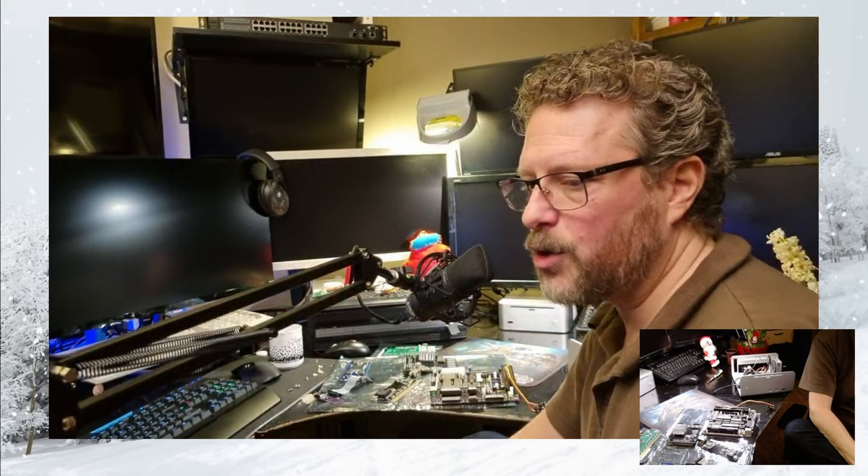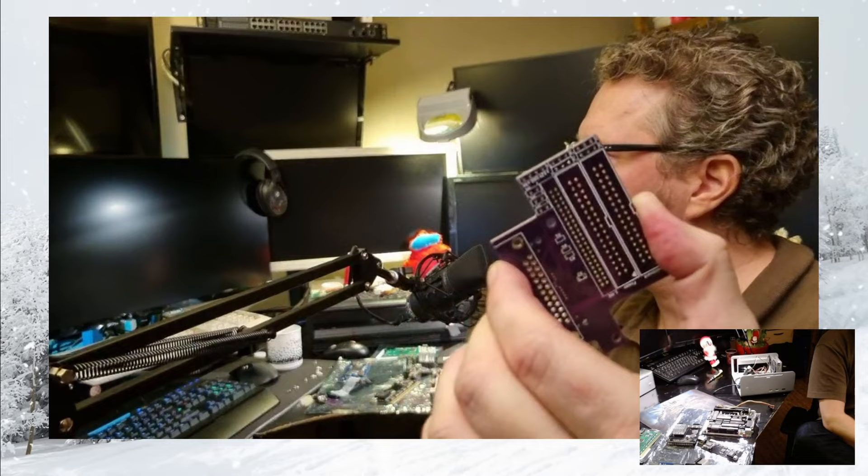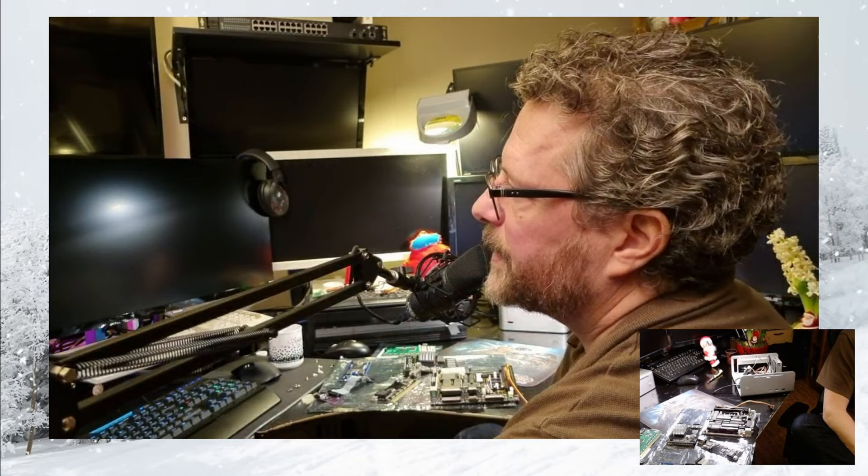He also designed a couple of different IO boards that go in the space above the floppy port. So you get an external floppy connector, and on the bottom side you get a CF — compact flash — that connects to the IDE on the 030 accelerator in my case.